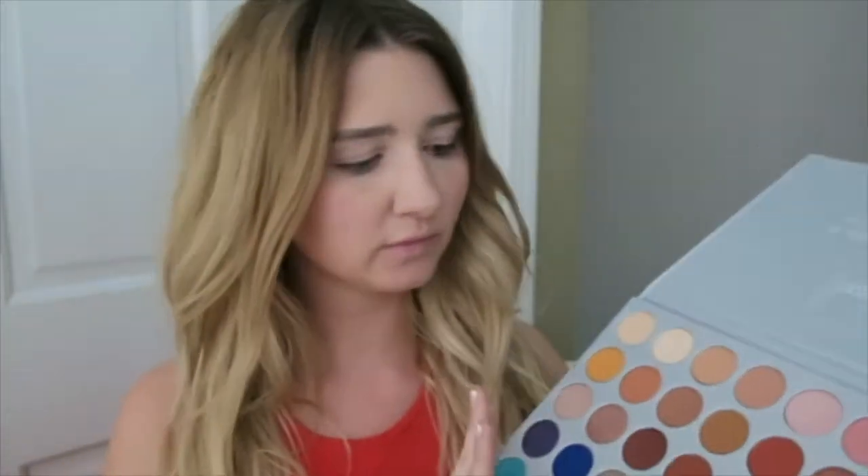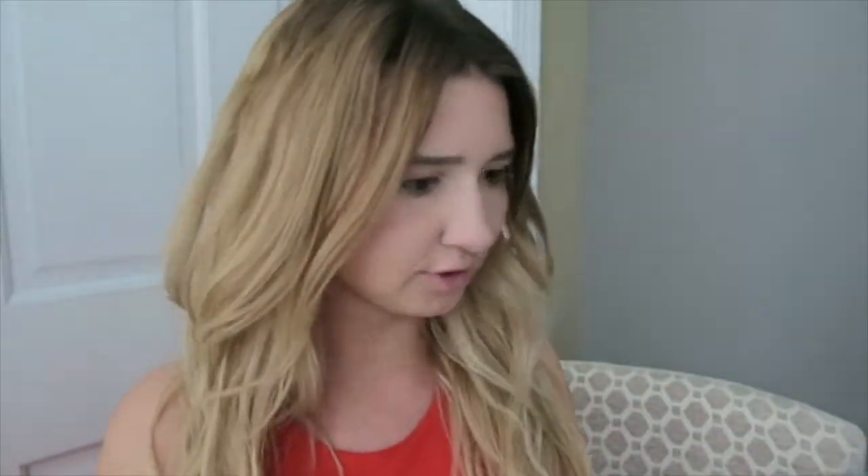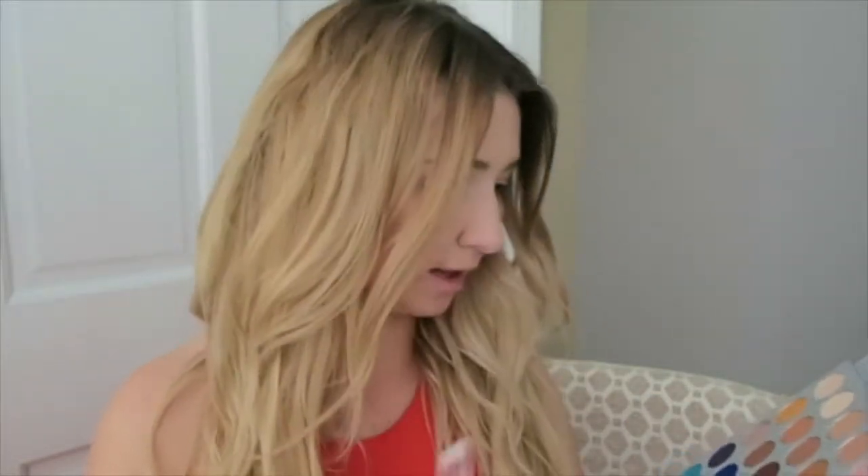Okay, so let's get into the tutorial on the Jaclyn Hill palette. These colors are gorgeous. What I think I'm going to be doing is use more of the reddish orange tones, kind of inspired by my dress. I really, really love it. I want to get the names right for you. So when she first showed these palettes and the swatches, I was obsessed — I believe it's called either Roxanne or Jax.